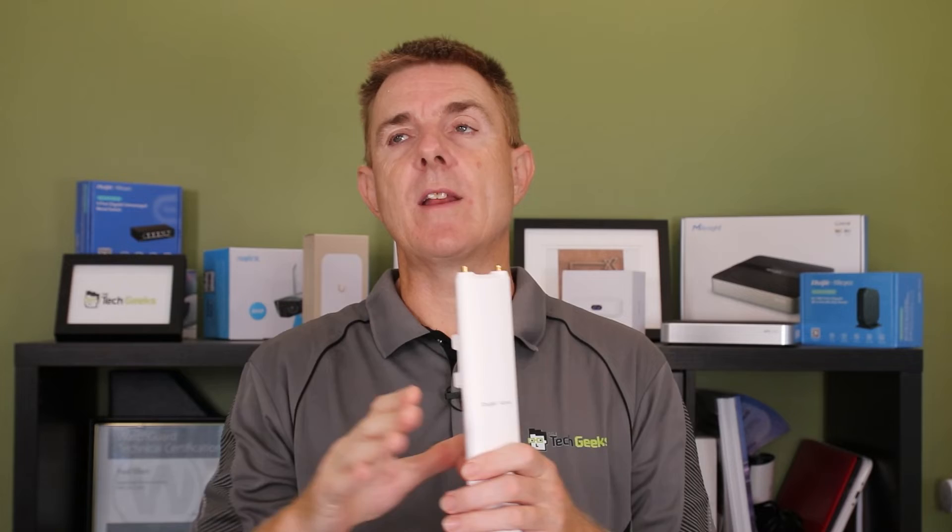You are also going to get two antennas, which I'll show you in a moment, and the device itself. This is a wireless 5 outdoor access point. These are great for filling in some space on your decking because you can multi-angle the antennas, which I'll show you in a moment.